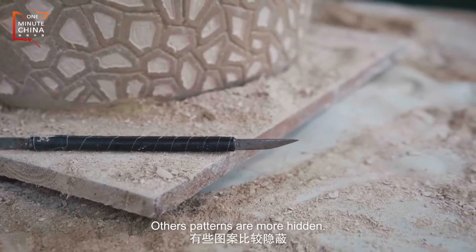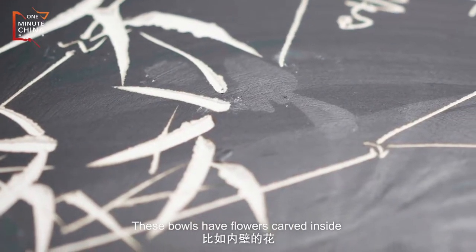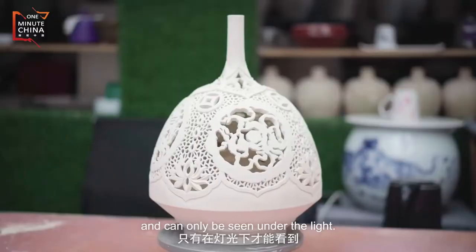Other patterns are more hidden. These bowls have flowers carved inside and can only be seen under the light.